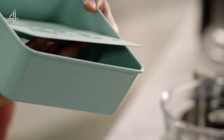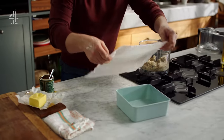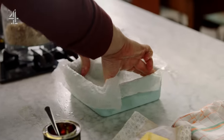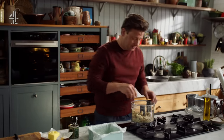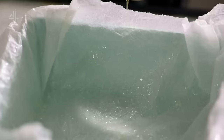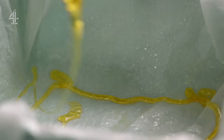Grab a cake tin with a removable base, about 20 centimetres square, and line with lightly oiled, damp, scrunched up greaseproof paper. The water on the paper just makes it soft and malleable so you can get it into the little corners. Just get a little bit of that golden syrup and put it around the edges — just so it catches and burns. I love that bit. That's like the best bit.